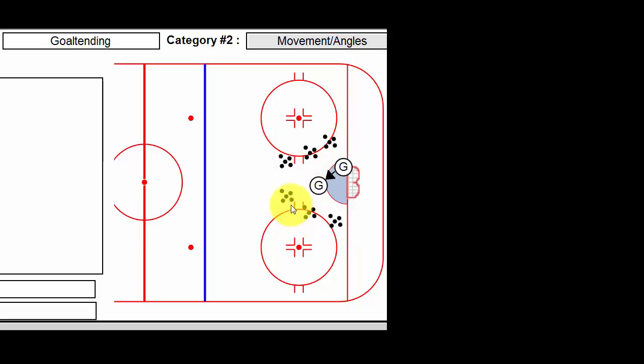You're going to start at the top — three shots, then three shots, then three shots — then go to the other side: three, three, and three. At this point the goalie should be really tired; it's heavy on the movement. It would be great to have three or four other stations and have them rotate out.